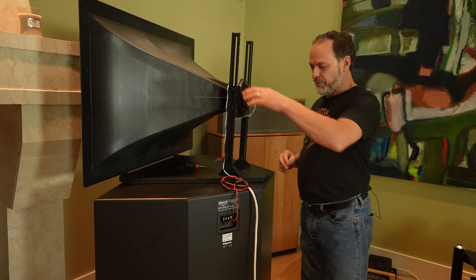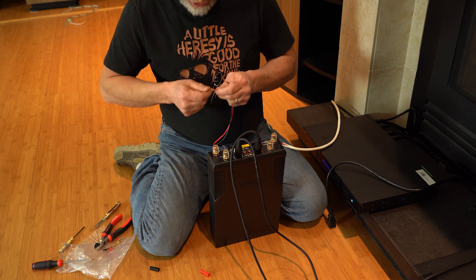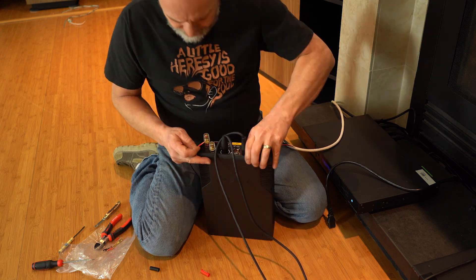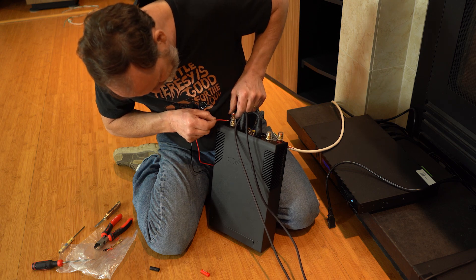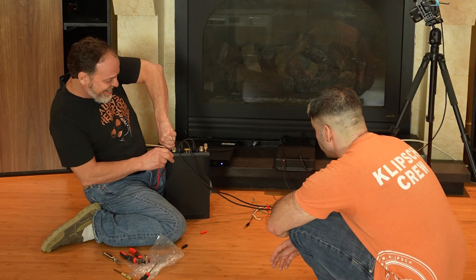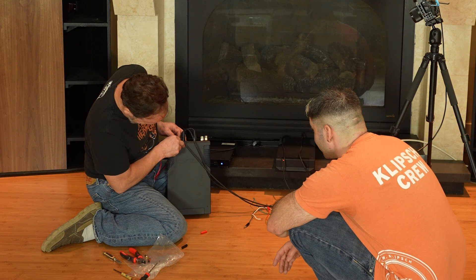Wire's tied down with a little strain relief and we're ready to go. Coming from speaker to amp first — that's the preferred order, getting everything connected before hooking up the preamps. The LF section of the left Jubilee goes to the left side of the amp, and the right Jubilee LF goes on the right side. Most binding posts have a hole so you can push the wire through and tighten the post down on top like a guillotine — very solid connection, super easy and secure.